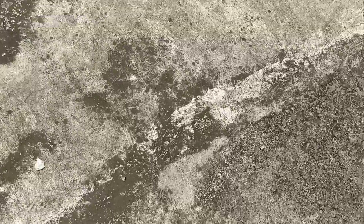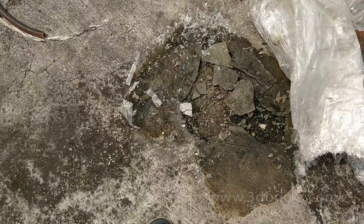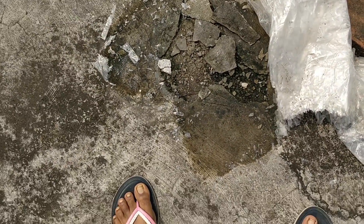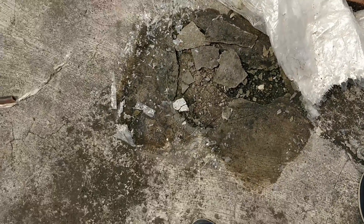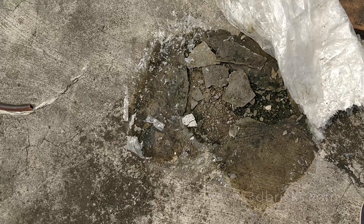In this video, we have to make waterproofing. We have to use Dr. Fixit and RBR. We have to create an elastic layer for the roof.